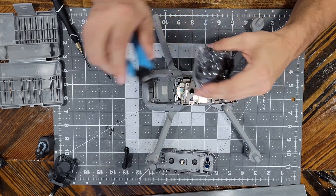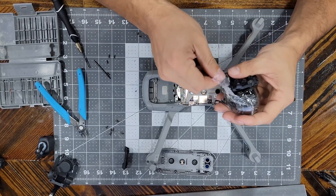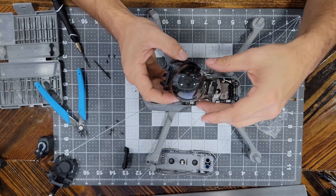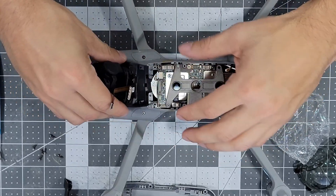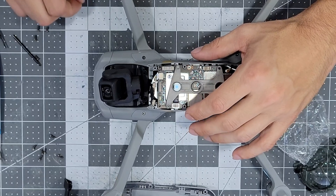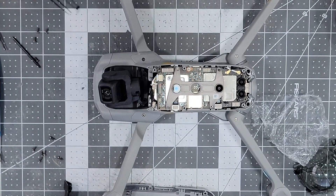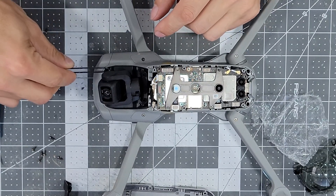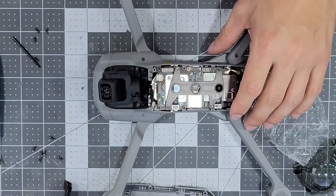Putting in the new gimbal assembly is just the opposite of removing it and it's very simple. Just make sure not to damage the ribbon cables as you handle it, then place it down into the drone body making sure the front of the assembly goes in first, then slide the back down the rest of the way. Once it's in place go ahead and fight with all six of the screws getting them back in their respective holes. I highly recommend a pair of needle nose tweezers as it'll make your life much easier. Also be smarter than me — fit one end of the tweezers into the head of the screw and the other side on the outside of the screw so you don't drop them like I did many times.